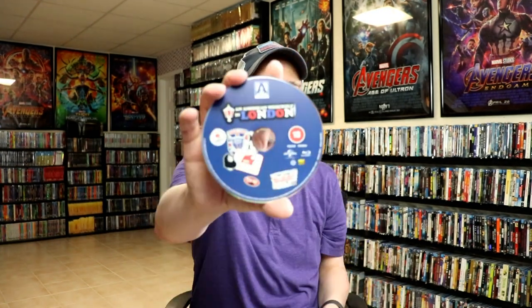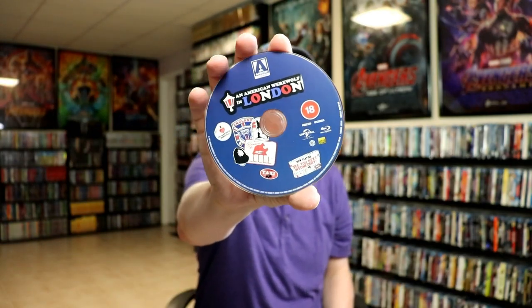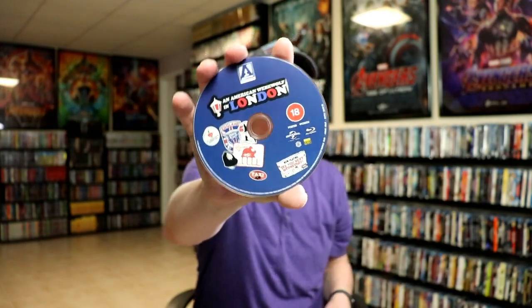And then we do have our Blu-ray disc on the inside with some disc art. As you can tell, this is region B locked, so that is another great reason to purchase a Blu-ray player that can play all region discs. I do have a link below of the Blu-ray player that I've purchased that I use to play all these region B discs, so check that out if you're interested.